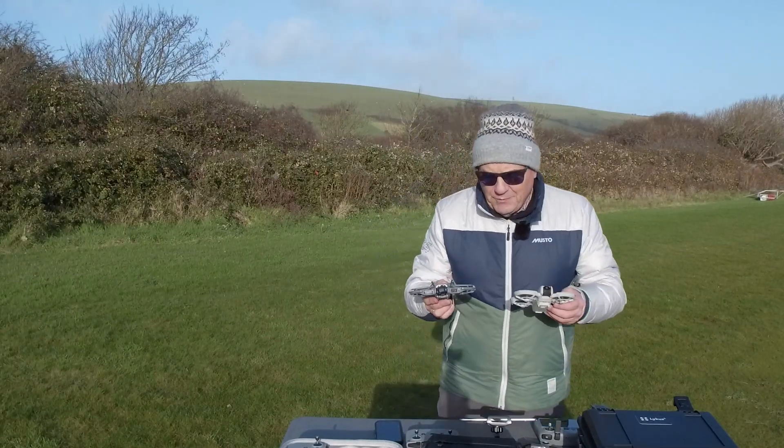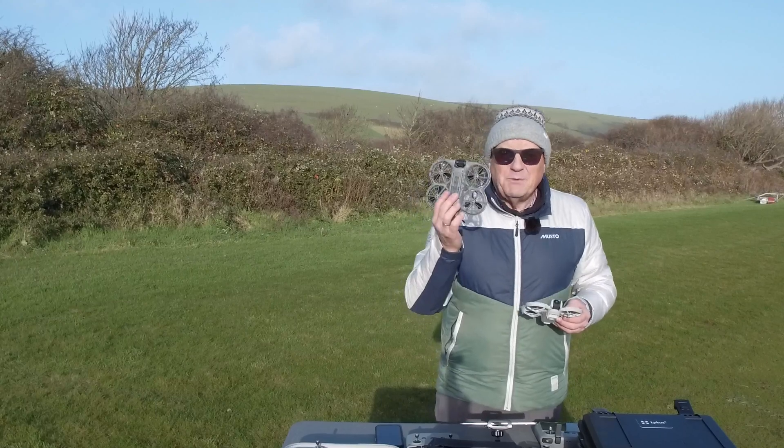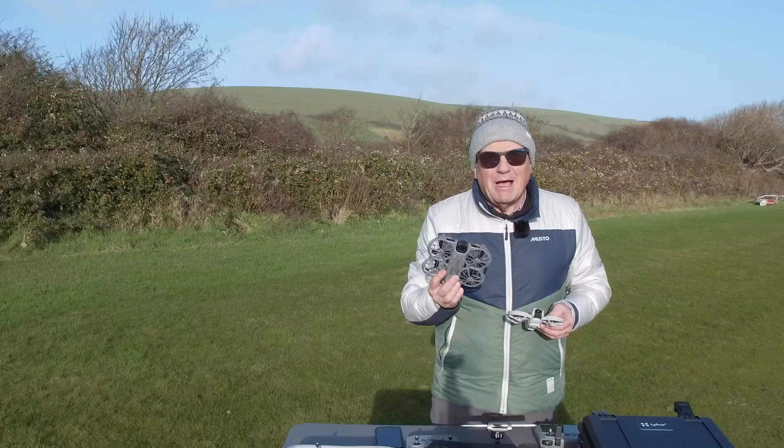The first major improvement — you can see it's slightly larger — is that this performs much, much better in the wind. And you'll see now how that works.